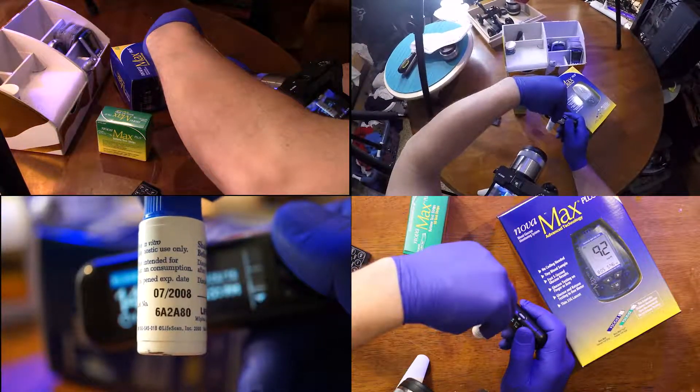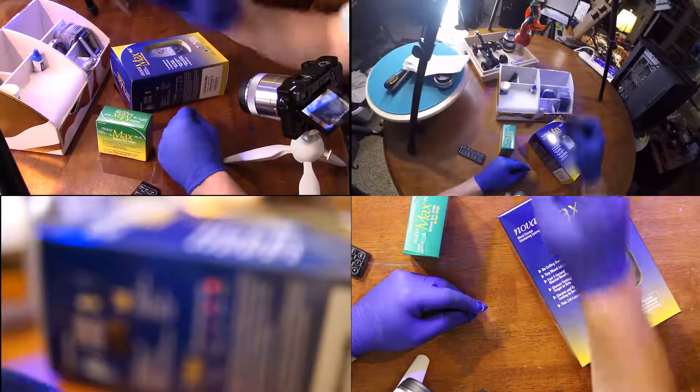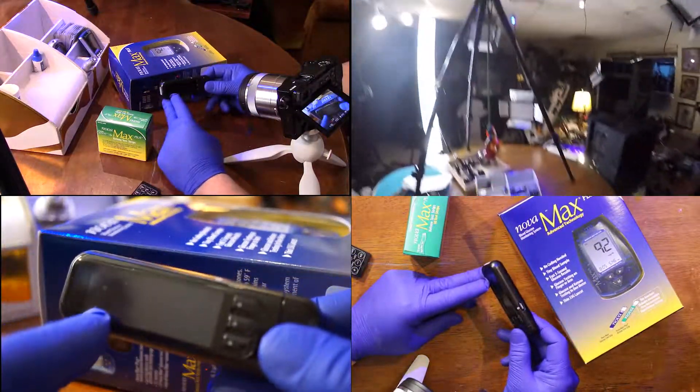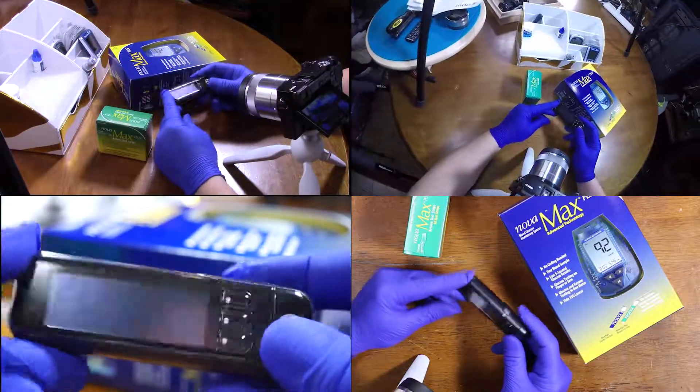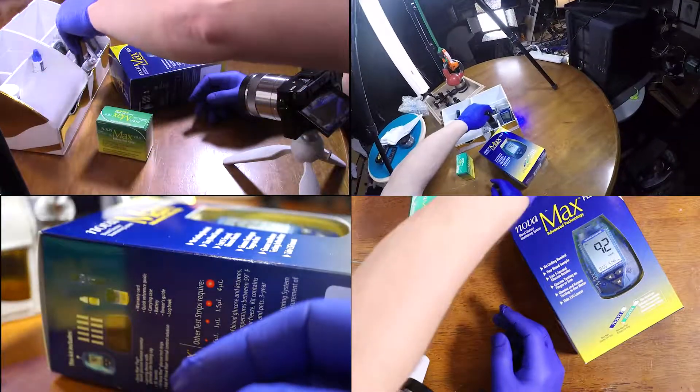There's an expiration date of 07-2008. So we might go ahead and bring all these out and do a comparative test.